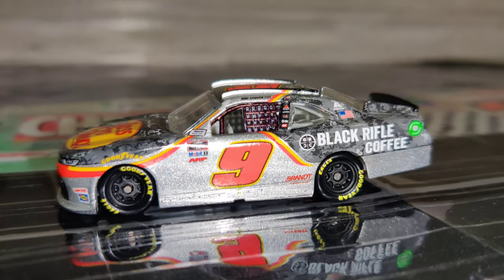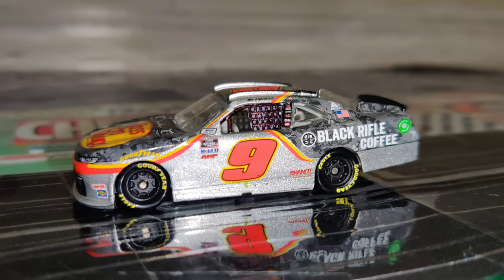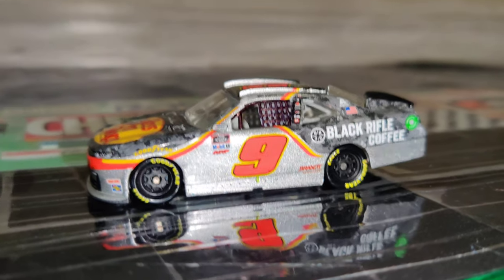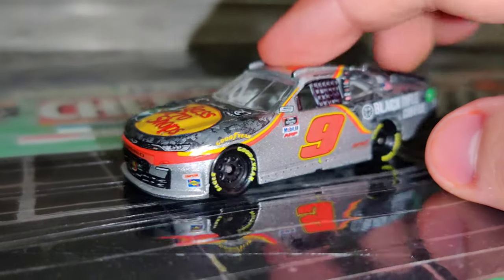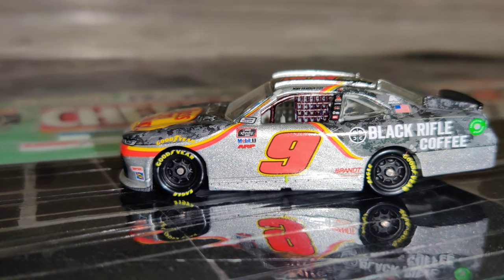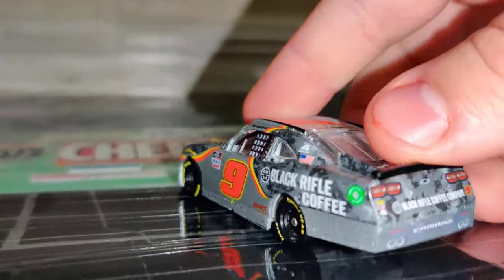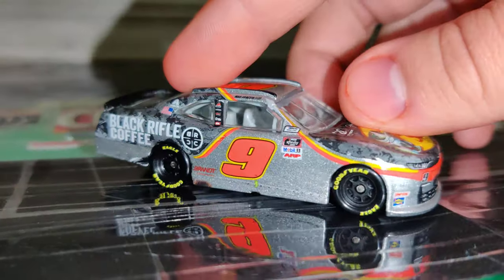Let's go ahead and move this aside and take a look at the actual diecast. As you can tell, I already fixed this part right here — the little window net — I always painted it black so it looks better, more like the actual diecasts. This is probably one of my favorite paint schemes of his. Probably the only other one I like better is the Lionel Racing one, which they also released in NASCAR Authentics. It's a pretty solid paint scheme — the Bass Pro Shops car with Black Rifle Coffee looks pretty good.